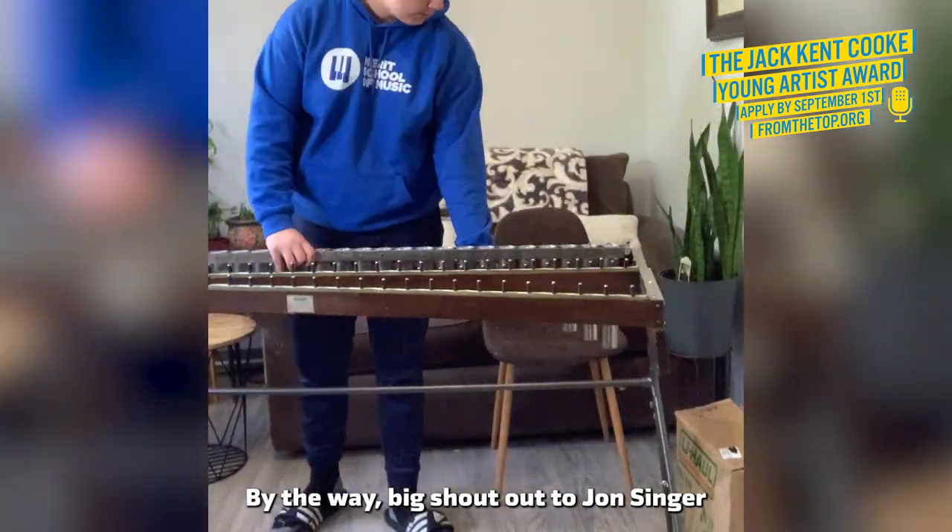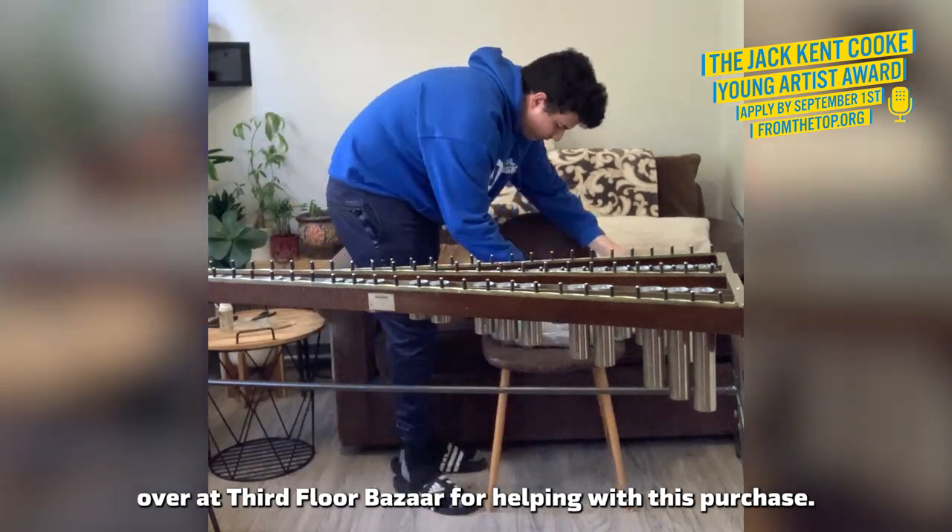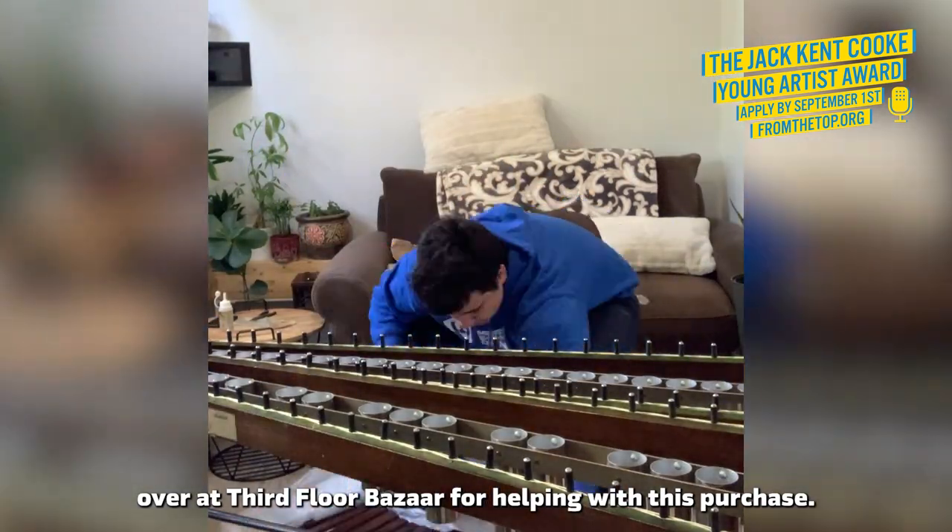By the way, big shout out to John Singer, who's over at Third Floor Bazaar, helping with this purchase.